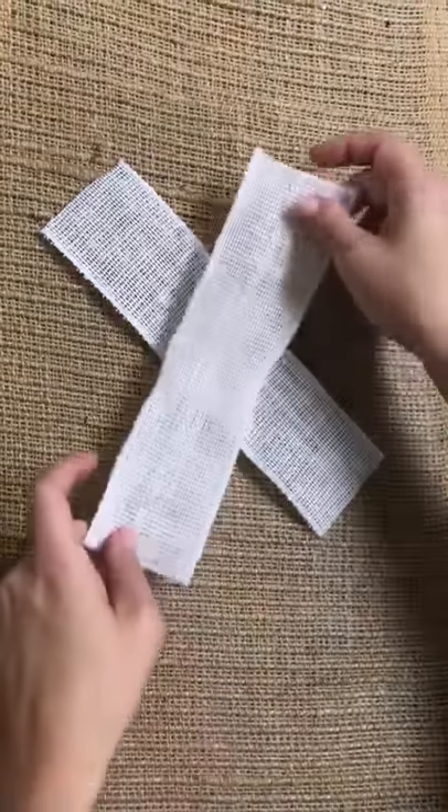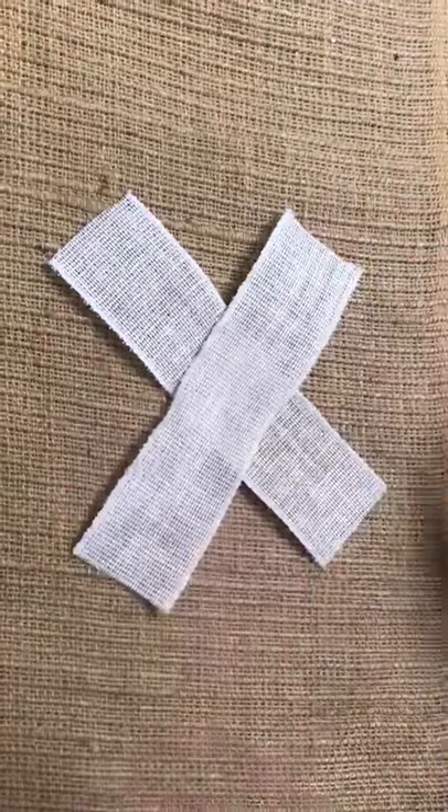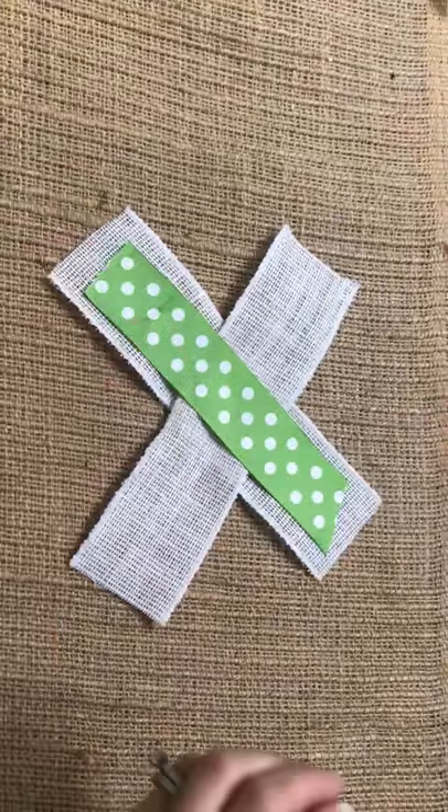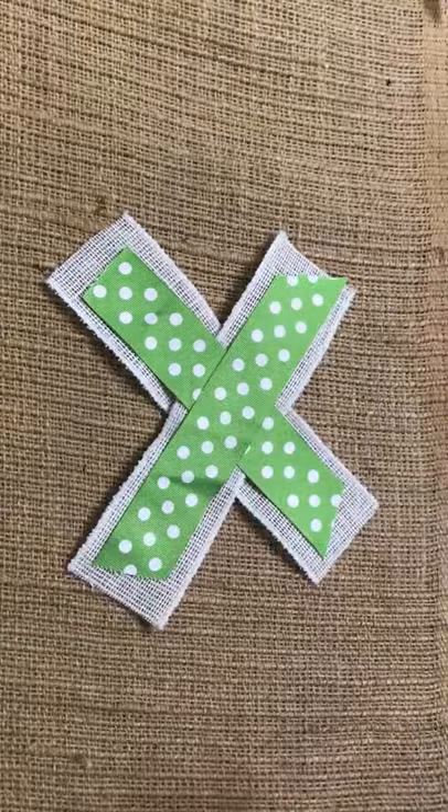First, you take two strips of your burlap as your base and crisscross them just like this. Second, you're going to take your thicker ribbon and crisscross them across the burlap.